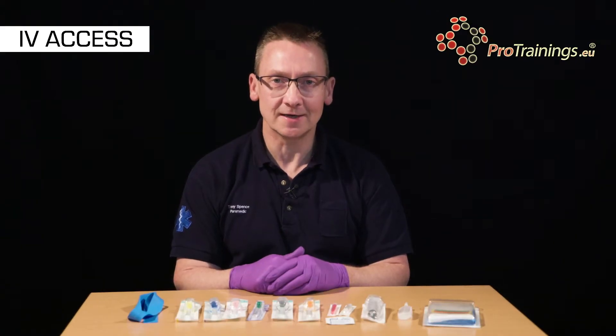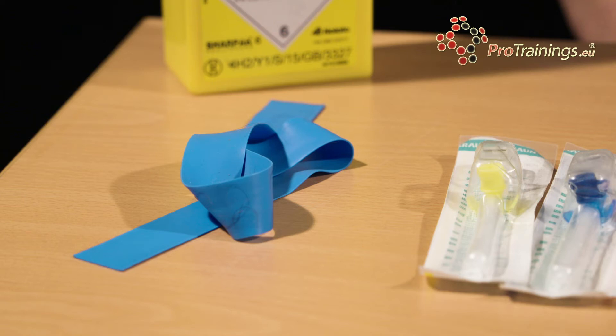In this video we're going to look at gaining intravenous access in a patient. We'll be looking at the equipment that we need to carry out that procedure and we'll go on then to insert a cannula into a vein in a patient's hand.